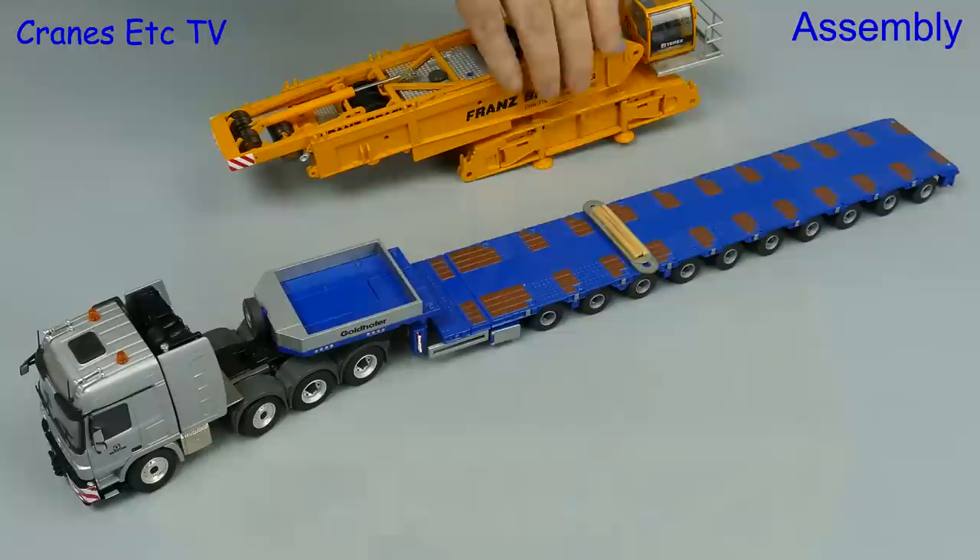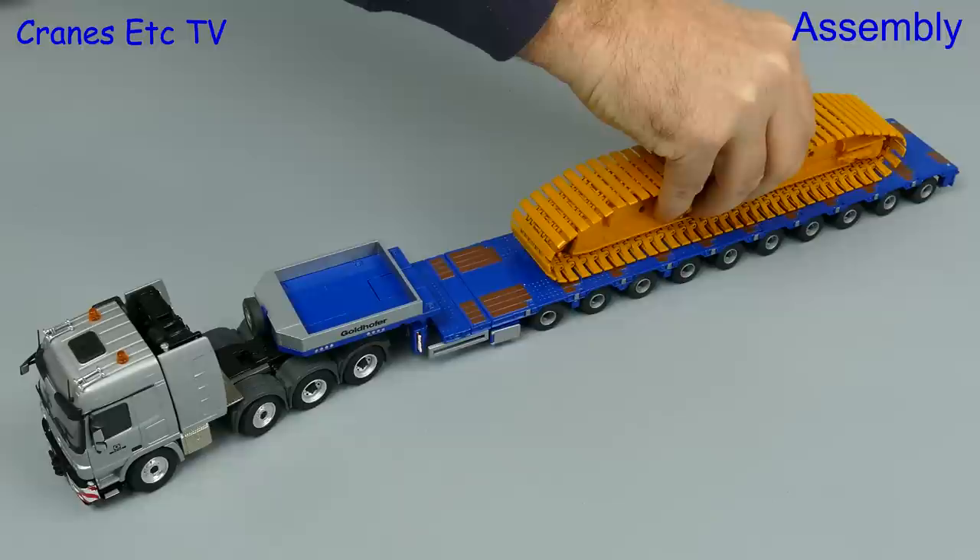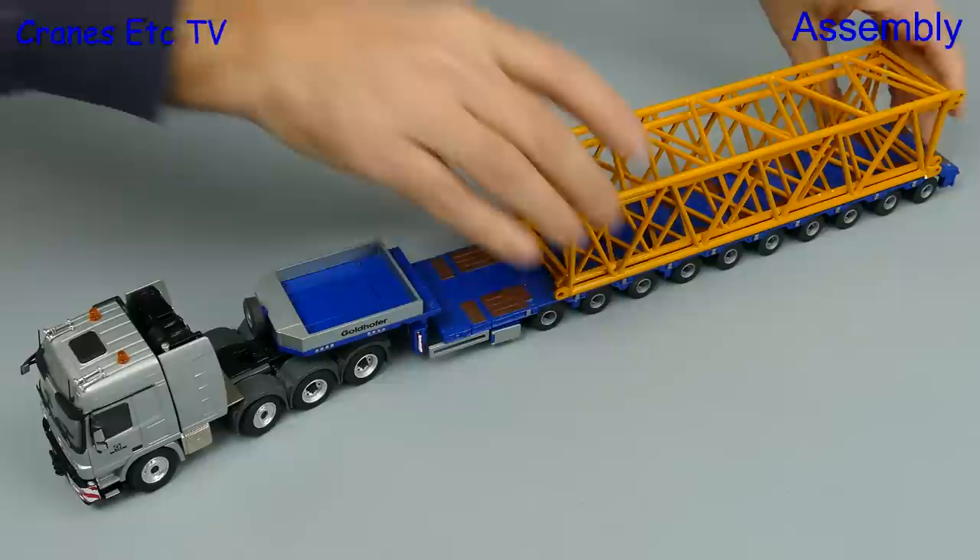If you don't want to build up the model you can use the parts as transport loads, although the rear access platform on the cab is not removable so it sticks out too much. A big crawler track makes a good load and the big boom sections also look good. Even the hook block is a significant component.